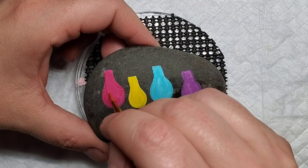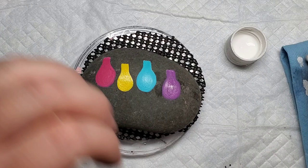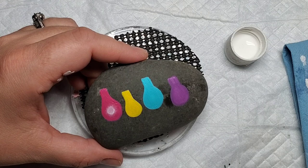As always, add the extra coats that you need to get the coverage you feel you need. The next step is actually going to be taking this spongy dauber — it's a Martha Stewart tool that I got at Michael's — and I'm going to play around with some white paint, dipping it in white and then dabbing it off on a paper towel, and then adding some lightness to the center of the light bulb.